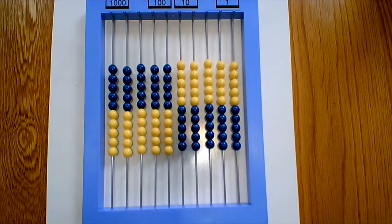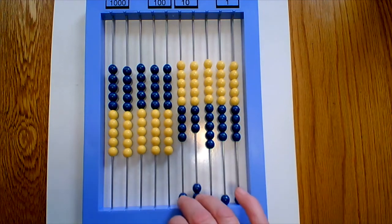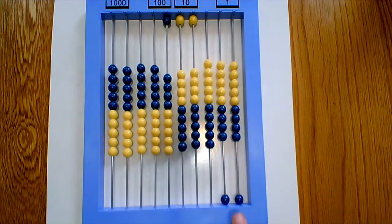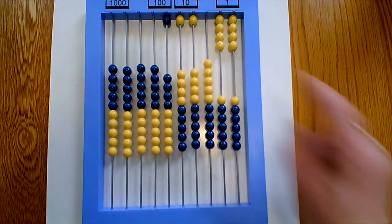Once you work through that problem, your child is going to work through the remaining problems on worksheet 46. The next problem on the worksheet is 32 times 4. Let me walk you through it one more time. Put 32 on the bottom — that's 3 tens and 2 ones. Thirty times 4 is 120, so put 120 up at the top and slide those beads up. Now I'm left with 2 times 4, which is 8, so slide those beads up and put 8 on the top. The final answer for 32 times 4 is 128.